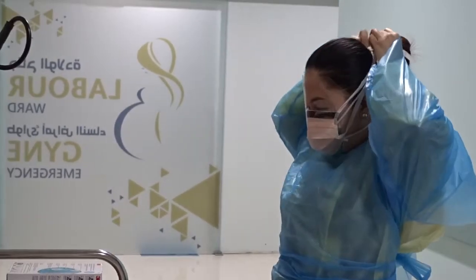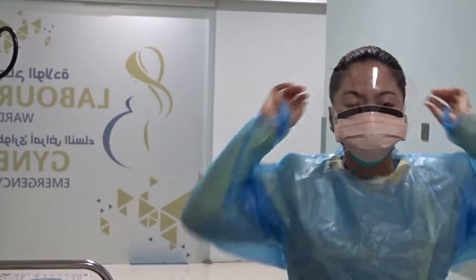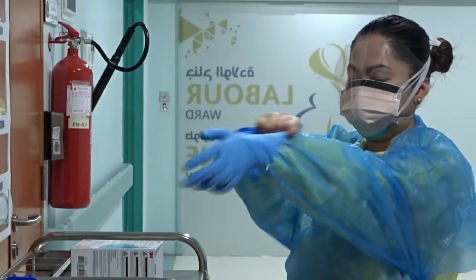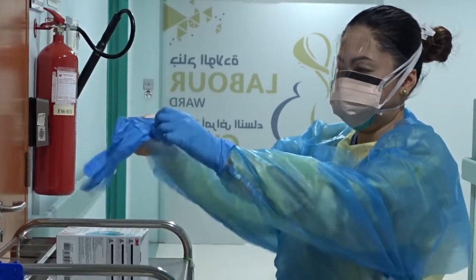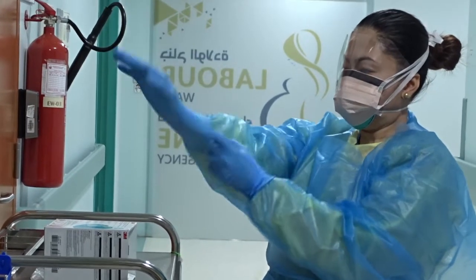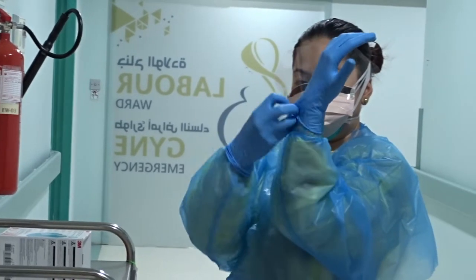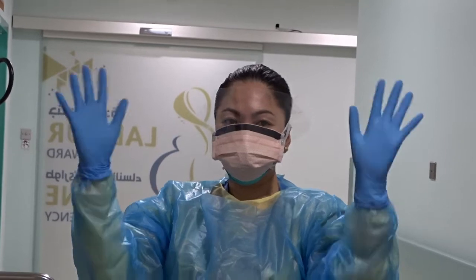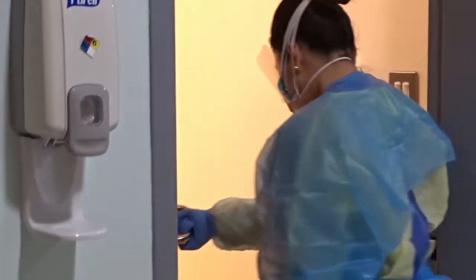Don your face shield by placing the strap at the back of your head. Ensure that the top of the face shield is resting in the middle of your forehead. Put on your gloves. Ensure that gloves are placed over the cuff of the gown so that the skin of your wrist is not exposed. Perform a final PPE check prior to going into the room. Alternatively, have a colleague perform the final check. After entering the patient's room, keep hands away from your face. Only open one door at a time to maintain negative pressure in the room.